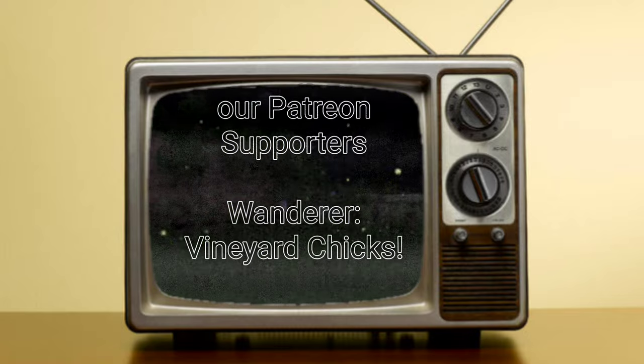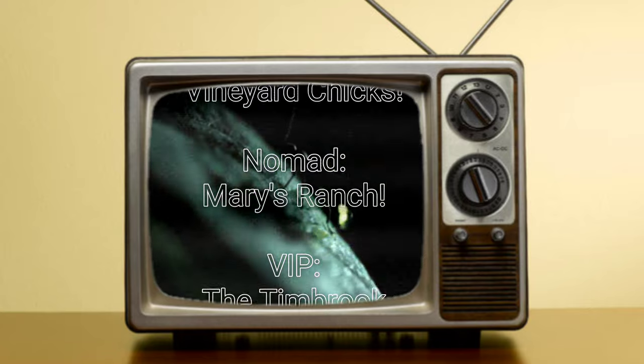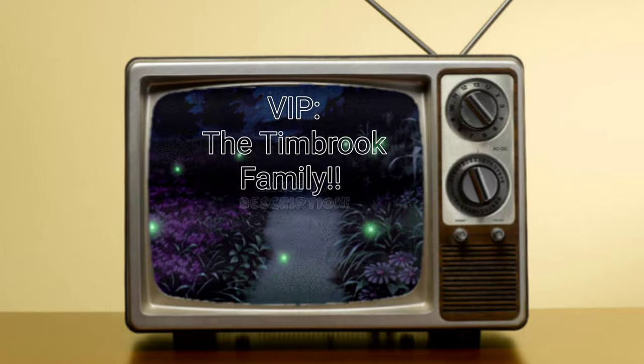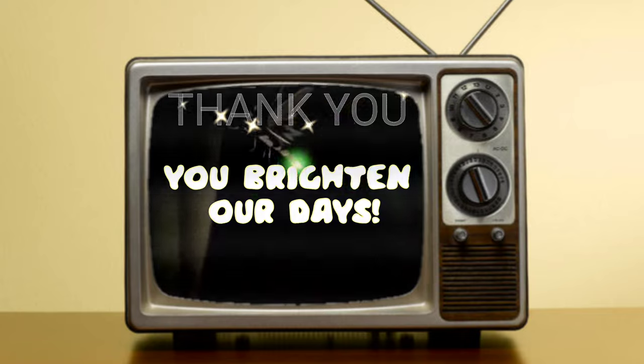Take me back, take me back to the old dirt road where mama and papa used to go. Let's sing all them songs from a long time ago and pine for the mold.